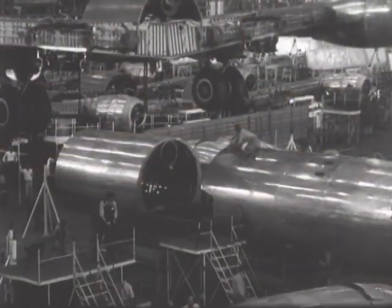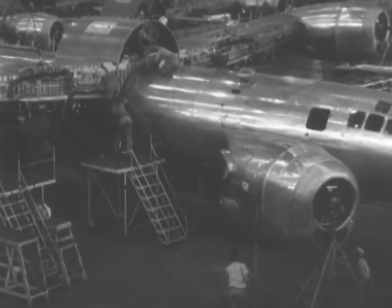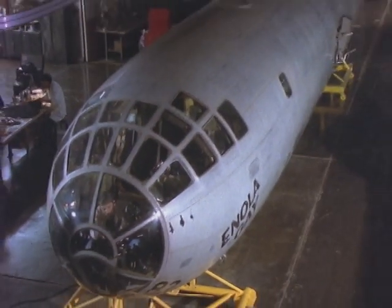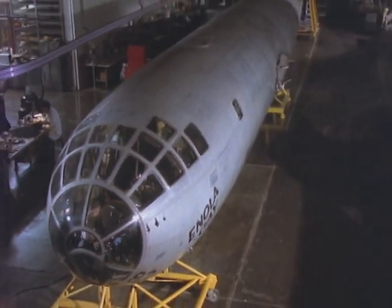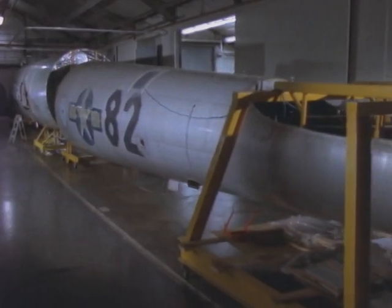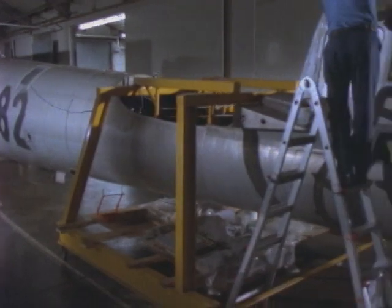If you open up the instruction manuals, the maintenance manuals on this airplane, it says, quote, 'Even though this wing may be removed, do not remove the wing.' And of course, when they took it apart at Andrews, they had removed the wings. So we had to go through the process of putting this aircraft back together in steps that normally we would not have to perform.